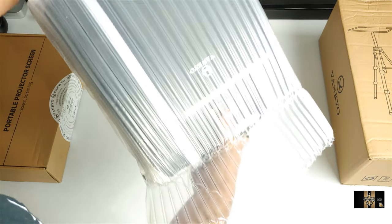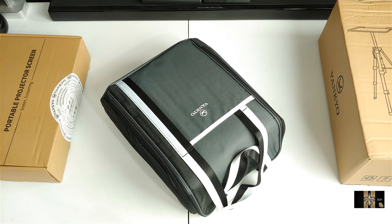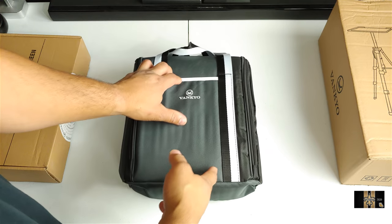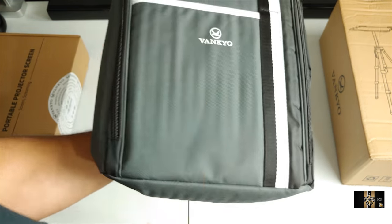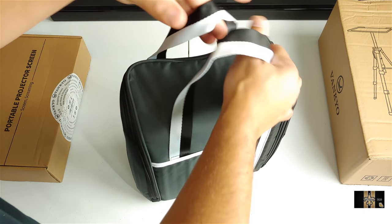All right — oh yeah, this is a beautiful presentation. This is awesome. So inside of here is a movie projector, and look at that carrying case. This is good to go. Let's go ahead and unzip it.